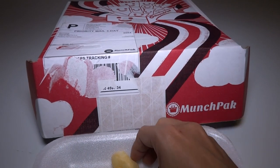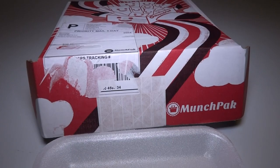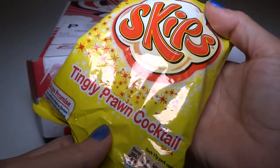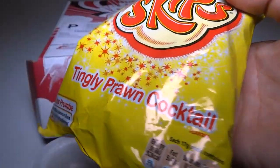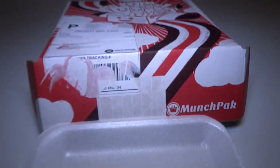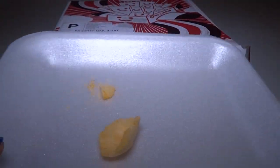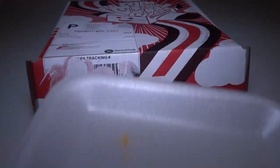Hmm, interesting flavor. The flavor is tingly prawn cocktail, and it's quite interesting. I can taste a little bit of almost like cocktail sauce, maybe. Yeah, these are pretty good. I like these a lot. I'm probably going to eat the whole bag right after this video.